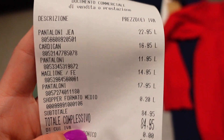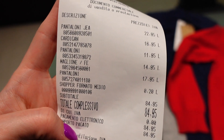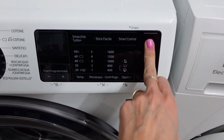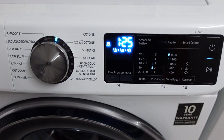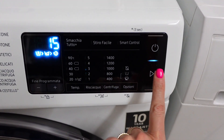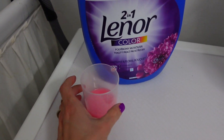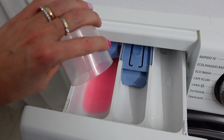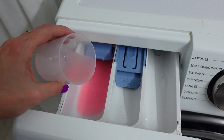Questi sono i miei acquisti, vi faccio vedere lo scontrino. Allora, vado a metterli a lavare. Farò un lavaggio super breve perché voglio solo dargli una sciacquata, quindi direi rapido, 15 minuti, non di più. Faccio partire e vado a mettere soltanto un po' di Lenore. E basta, perché di fatto non è che sono da lavare, però visto che sono nuove, almeno una sciacquata gliela diamo.